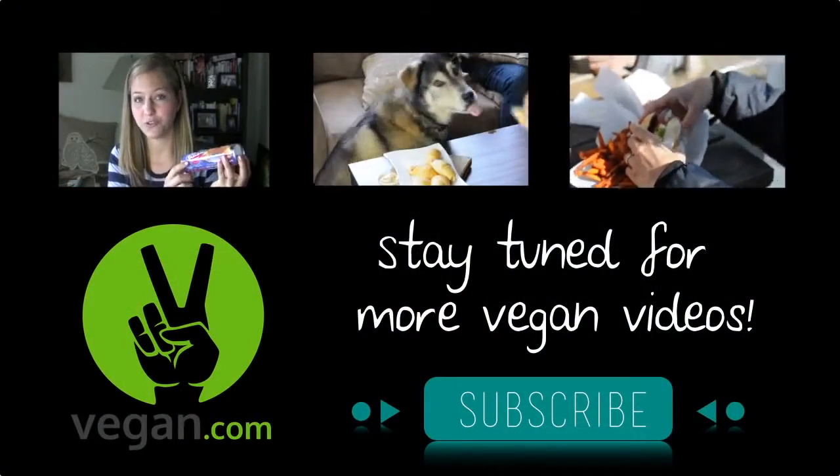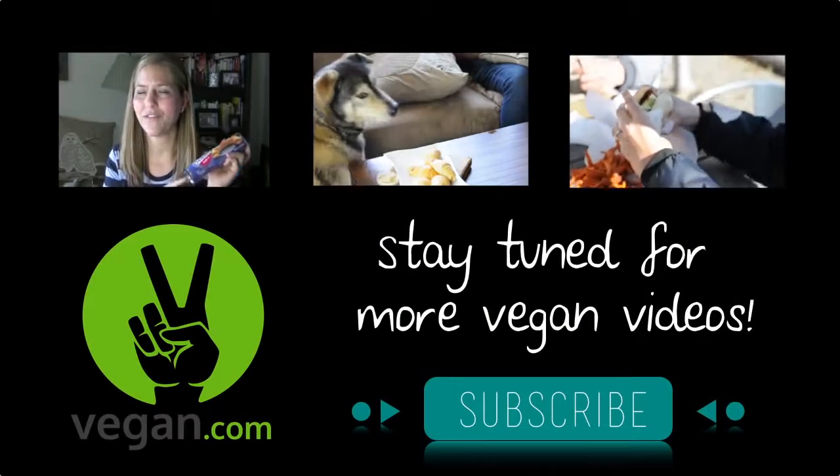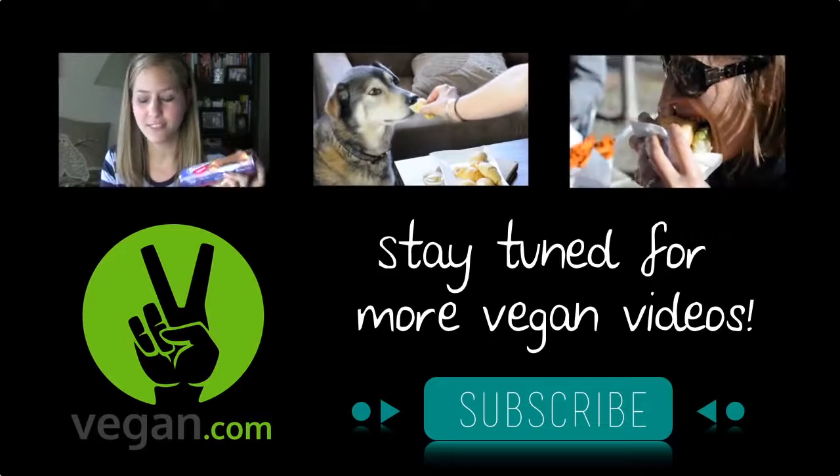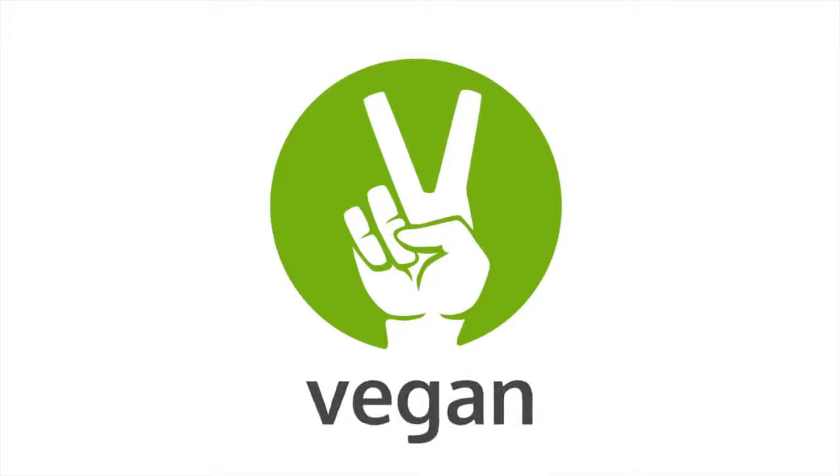Thanks for watching! For more videos, tips, and recipes, click subscribe and visit vegan.com. See you next time! Bye!